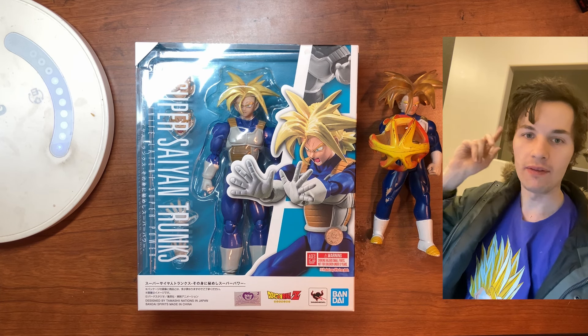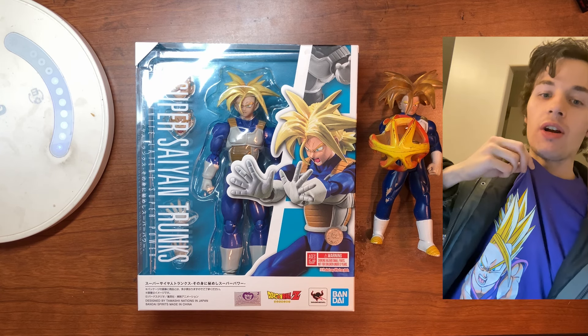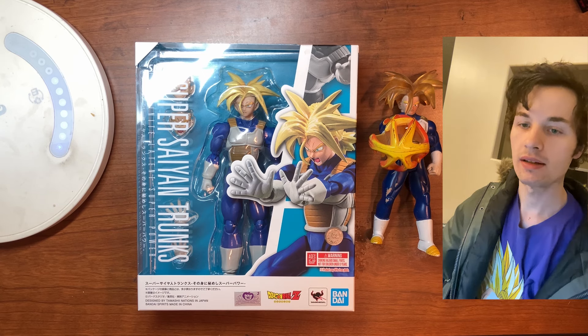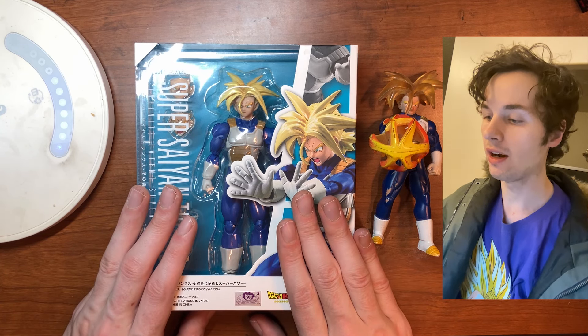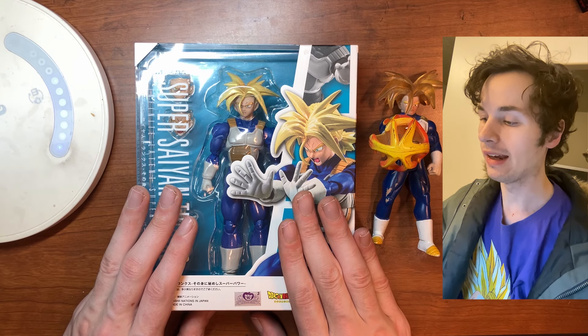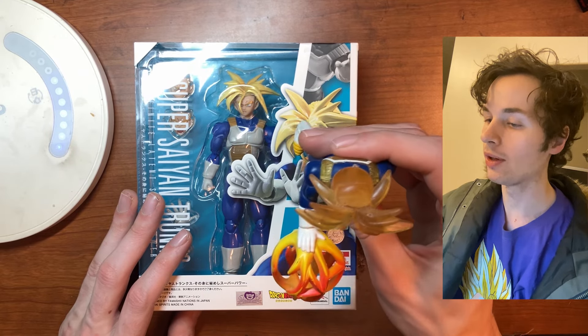Hey guys, Ryan here. Today I have a brand new unboxing video and I'm wearing my Dragon Ball Z shirt just for this. I picked up an awesome figure, and I have my Trunks figure that I had when I was a kid — it was really cool.